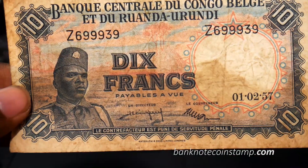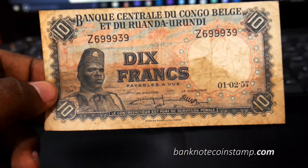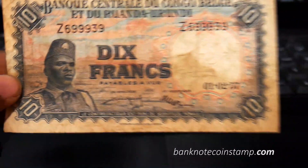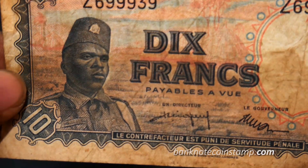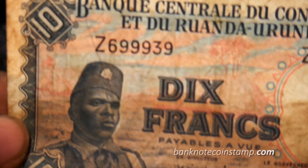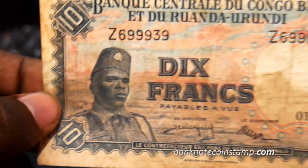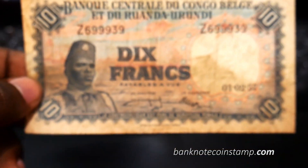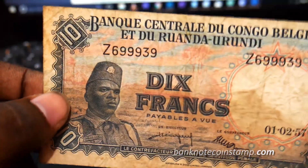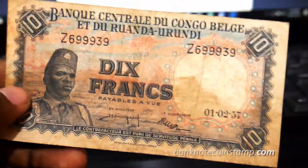On the front we have a Congo soldier — he's in the village of conical straw huts. You can see the straw huts in the back.